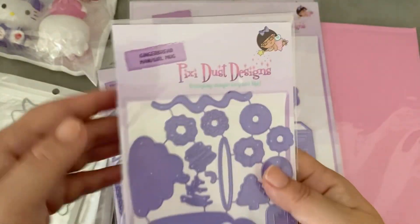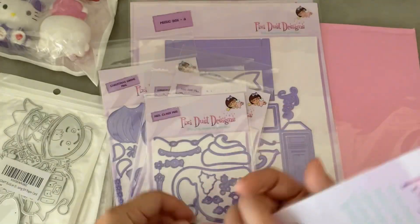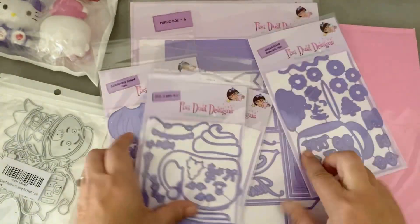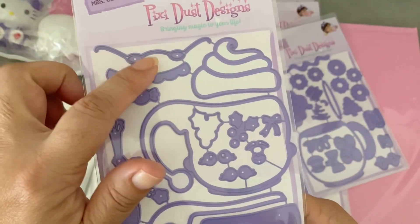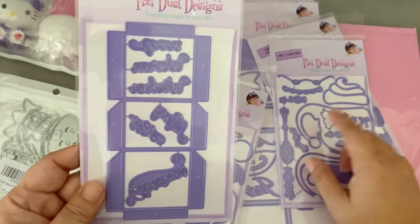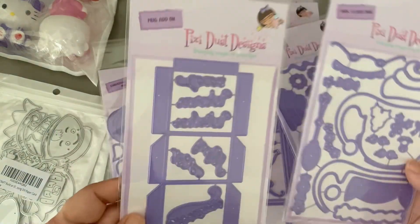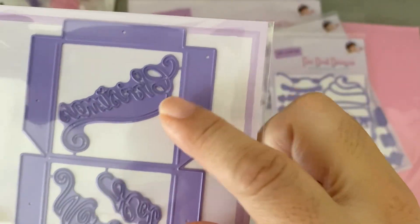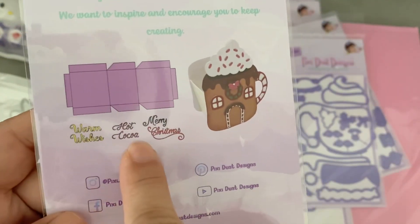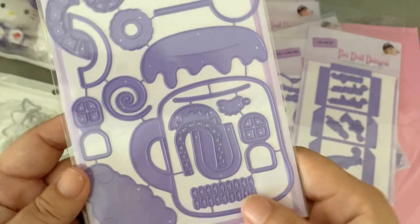My large Pixie Dust Designs order came in. As I mentioned in my mug video, I purchased more of their new designs. They came in while I was on my trip, so I haven't had a chance to cut them yet, but they're super adorable. I like that their packaging says on top what it is and has a picture on the back for reference. This is the gingerbread mugs design, this is Mrs. Claus — I love Mrs. Claus with the glasses, she's so cute — and this is an attachment piece for the mugs so you can make them into a box with treats inside.